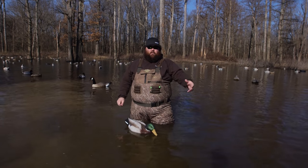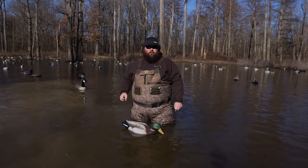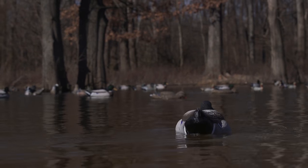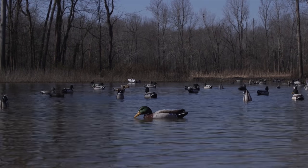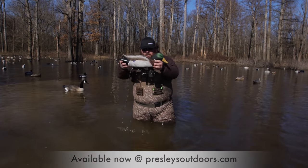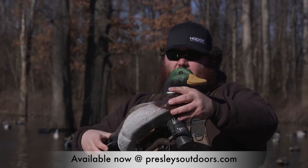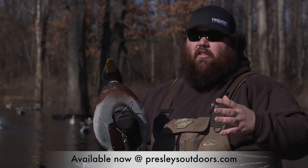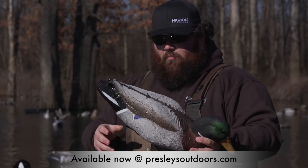The Higdon swimmer has always been a staple of our motion line. What we've done this year with the XS project is we've retrofitted and improved the swimmer. This right here is the swimmer. As you can see on the bottom of it, it has an internal battery box just like all the other new XS motions like the pulsator.